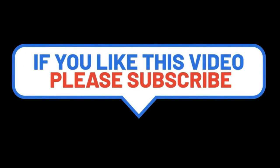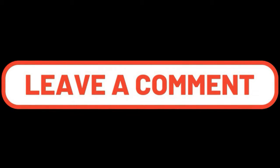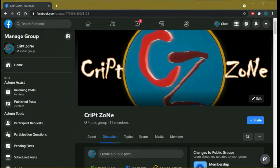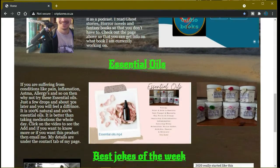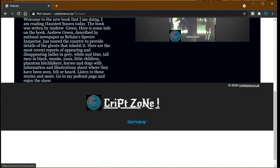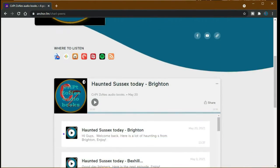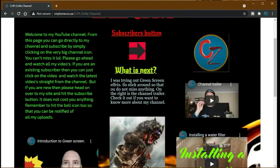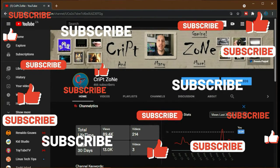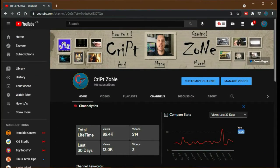If you like this video please consider subscribing and giving a thumbs up — it really helps the channel. Feel free to drop a comment. There's now a Facebook page so follow me there for behind-the-scenes features. Also visit my website at www.cribzone.co.za for my podcast. On my YouTube page you can subscribe, email me with comments, and there's a PayPal donation button to help support the channel. Thanks for watching and until next time, cheers!